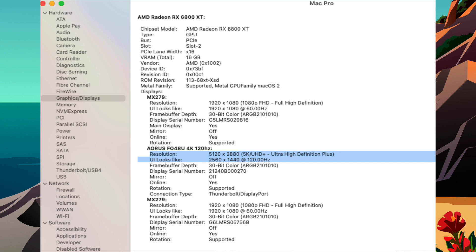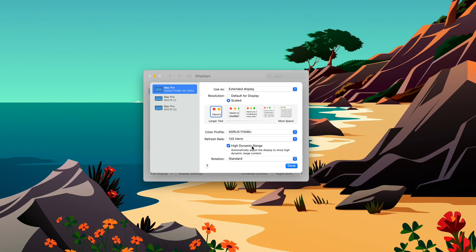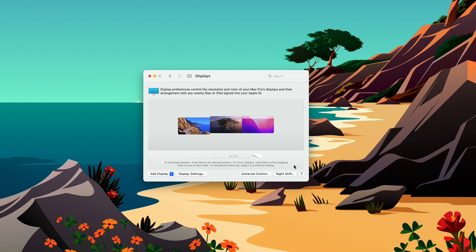I'm still going back and forth between which scaling I like better. You can also see I have HDR selected — automatically adjust the display to show high dynamic range content. Once you turn it on on the Mac, the monitor is always in HDR mode; it does not switch back and forth. You're basically leaving it to the Mac to display the SDR and HDR content.